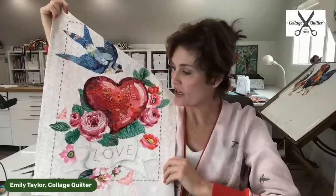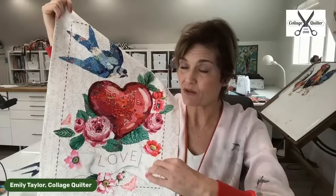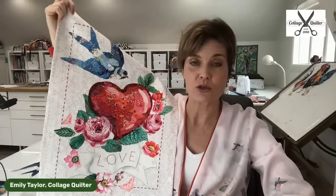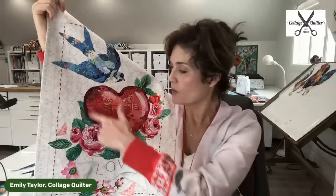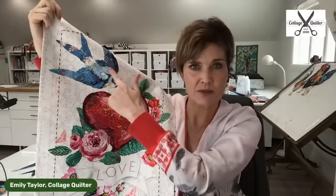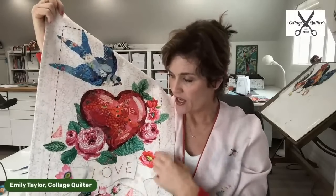If you are interested in purchasing this, today is the day to get it because it's on sale 20% off, which means it's only $16. It's a download, so you can just print it at home — easy peasy. I'm going to demonstrate the heart and give you some little tips about the bird and this love banner.